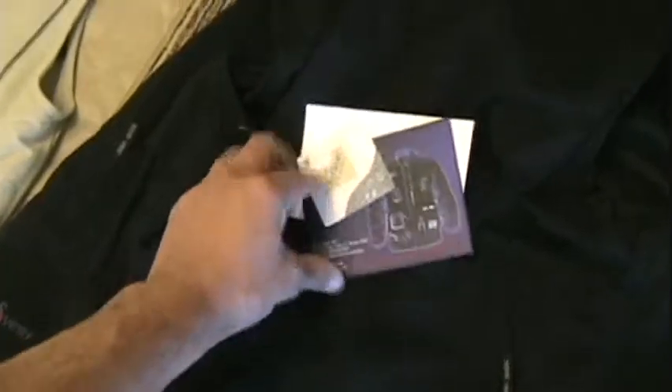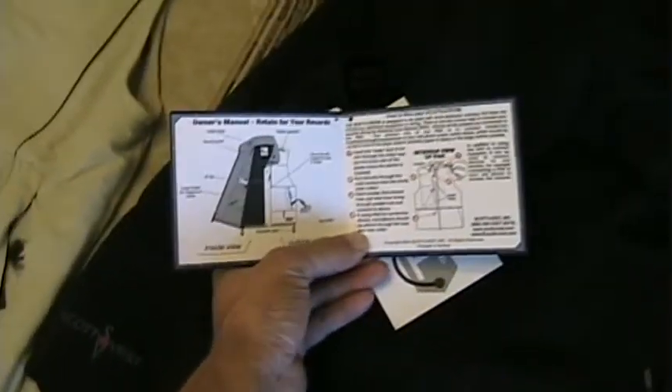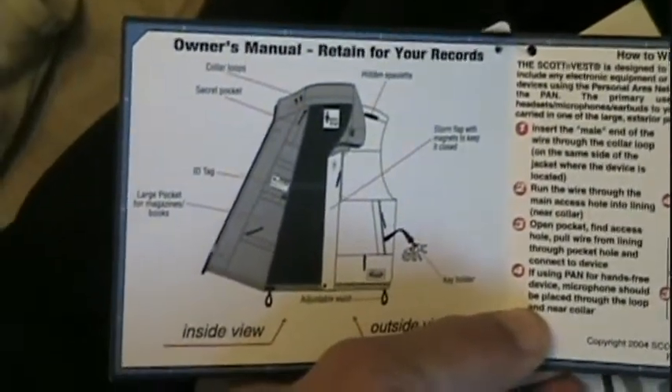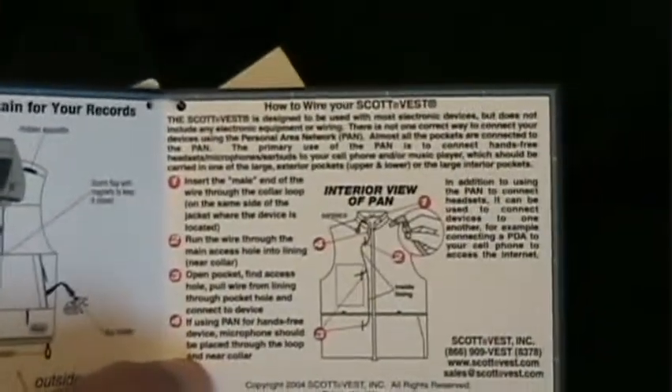So here's one — this is the new one. This kind of gives you an idea of where it sits. So this is the standard vest, and there's two of these sitting here. These are the older ones without the sleeves, so that's these two.